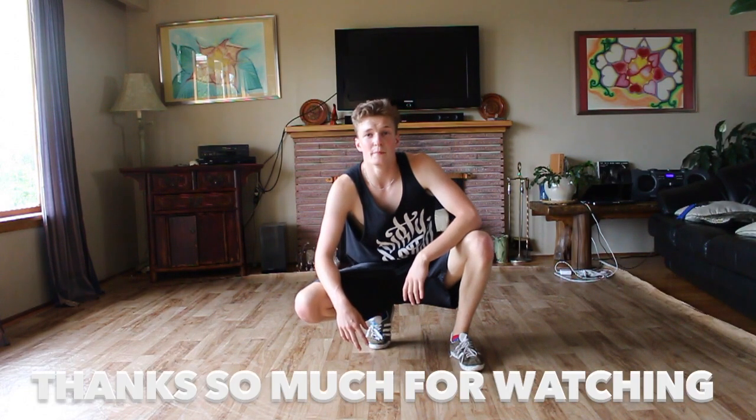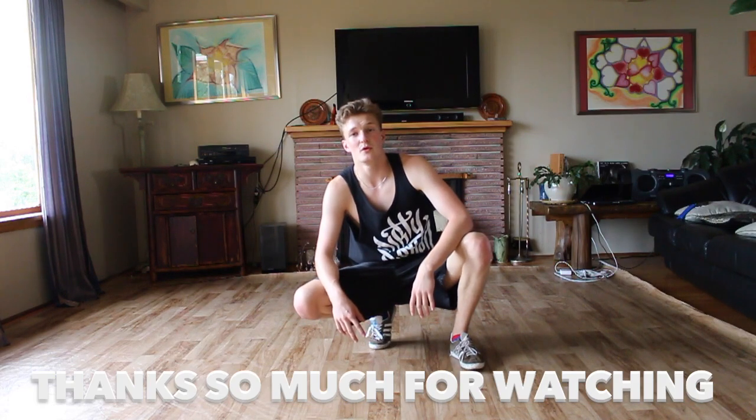Alright guys, I hope that helped a little bit. Please like, leave a comment down below, and subscribe if you want to see more. Thanks so much.